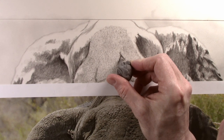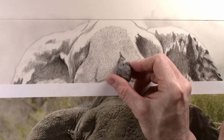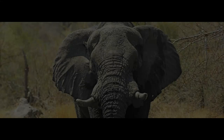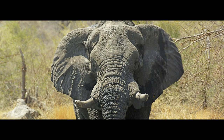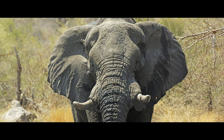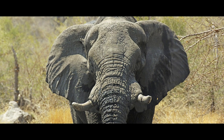Before using the putty eraser to remove tone along the edge of the wrinkle. You can see by looking at the picture all the textures and marks that there are within it, from the texture of the skin to all the wrinkles and marks.